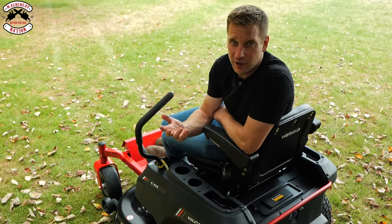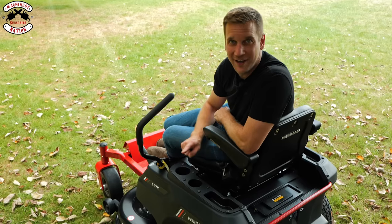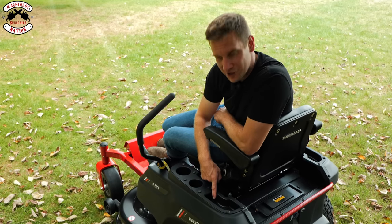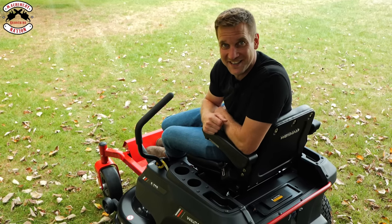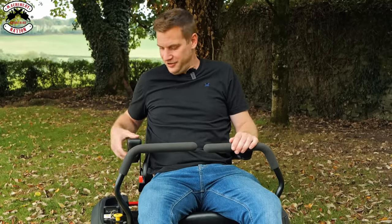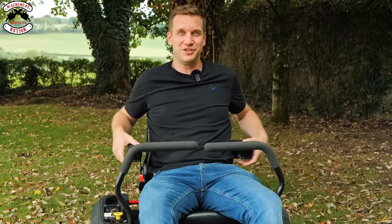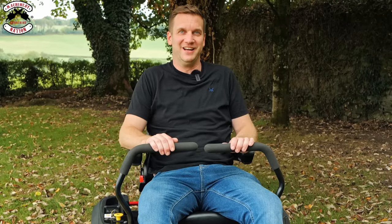One of my favorite features — as some of you might know from our previous videos — I do love a cup holder. And this doesn't just have one: no, it has two, plus a storage compartment on this side and another on the other side. And the armrests? They're not just any armrests — they're adjustable. If you've got longer or shorter arms and want them to line up with your sticks, you can adjust them. I think adjustable armrests should be on every single mower available.